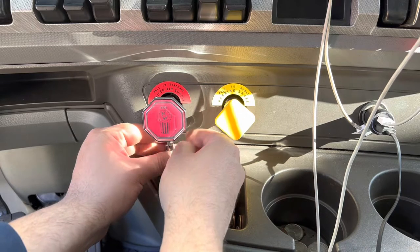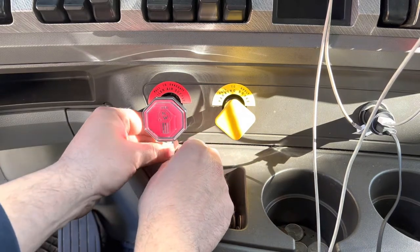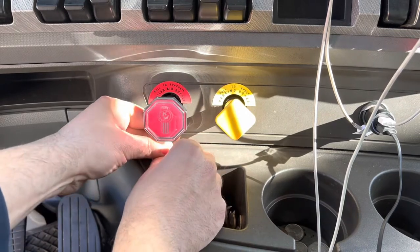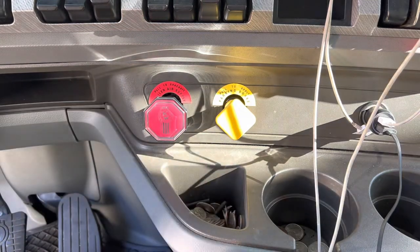You basically want to center it straight — right about there. All right, got that pretty tight.